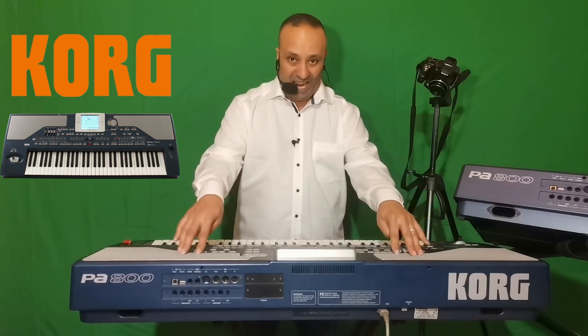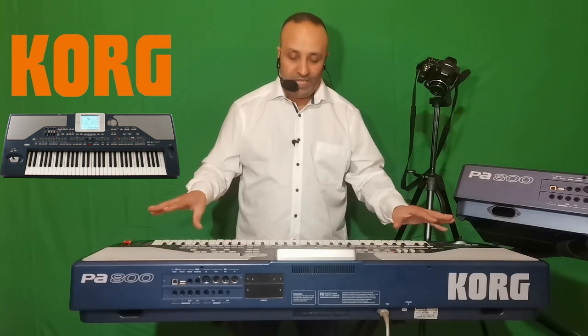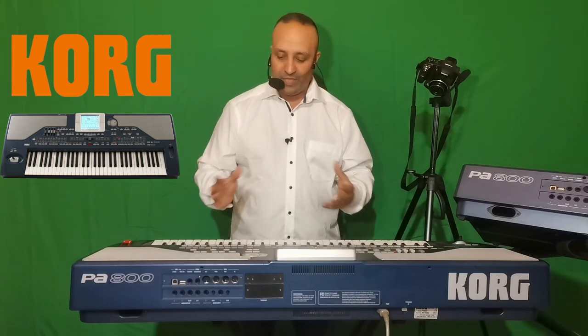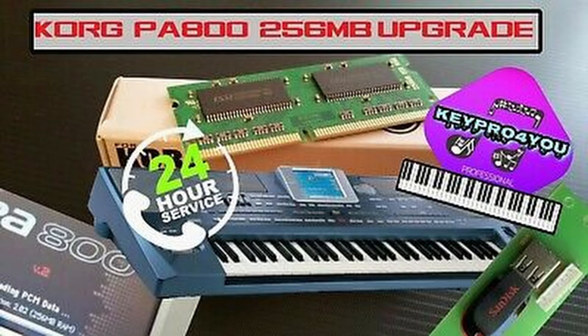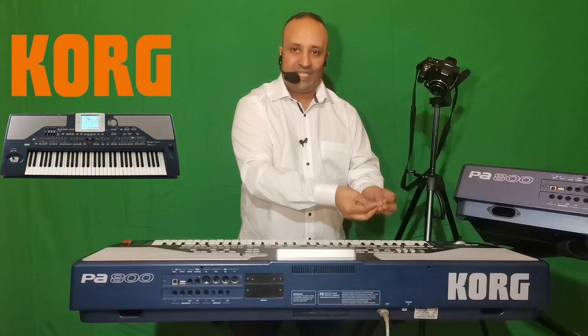Le clavier Korg PA800 est un clavier avec 64 mégas de RAM d'origine. Si vous voulez upgrader cette mémoire RAM, il faut passer par ces sociétés spécialisées, s'assurer d'avoir la bonne RAM compatible avec le clavier, et avoir un système d'exploitation OS du clavier modifié pour pouvoir lire cette mémoire. Sans cet OS modifié, la RAM ne pourra pas être reconnue.